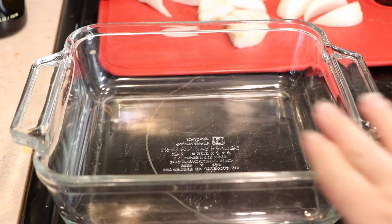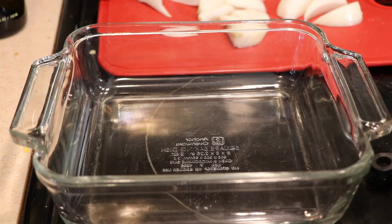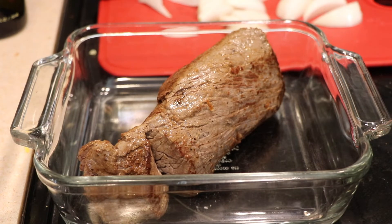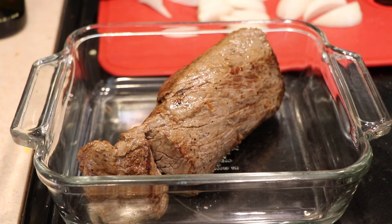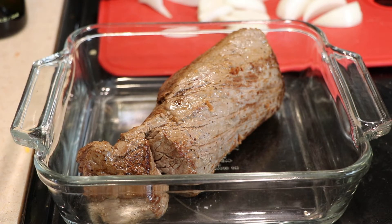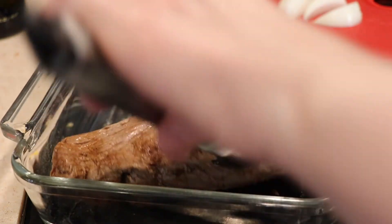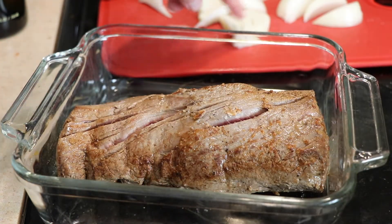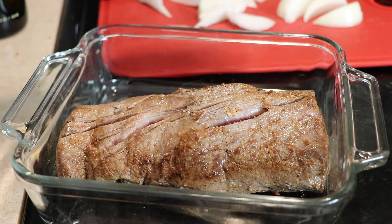I'm going to go ahead and transfer the meat to this dish right here. If you have a roasting pan you can definitely use that — I just don't have one specifically for a meat this size. So I'm just placing it there. Next, I've cut up some onions and I'm going to place them over the top.